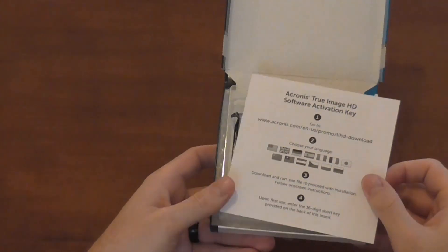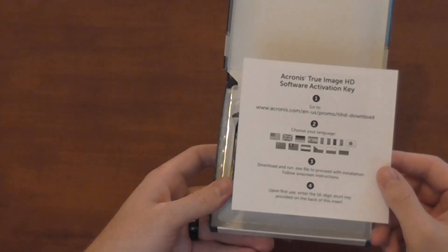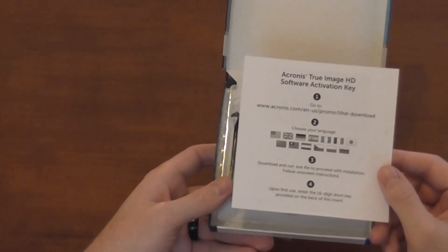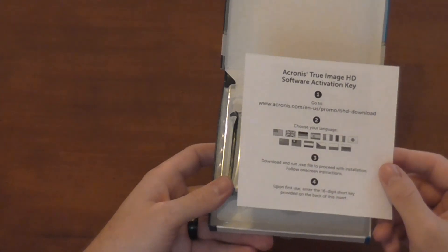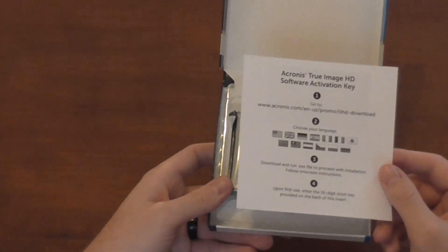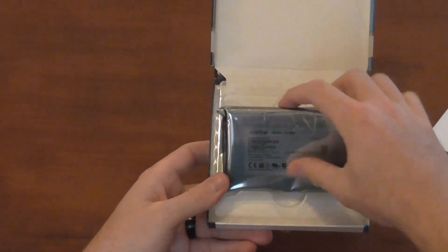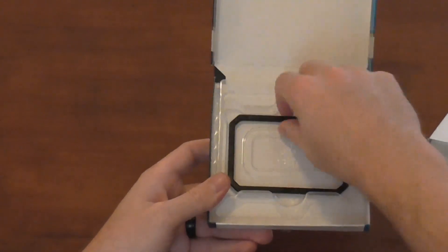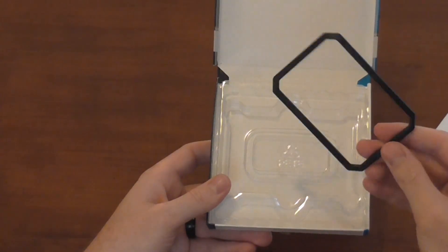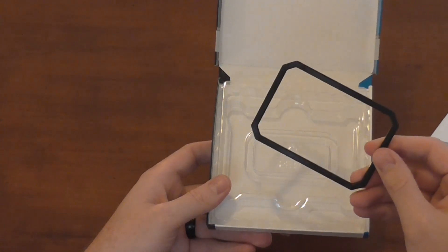The first thing we see when we open the box is that this drive comes with a free copy of Acronis True Image software. If you're using this drive to upgrade your current system, this is a nice throw-in from Crucial — it allows you to clone your hard drive or old SSD over to your new SSD, making it incredibly easy to switch everything over. The drive itself is supported by plastic and comes in a plastic wrapping, and underneath it is a black 9.5 millimeter adapter that allows you to install this drive into a laptop.